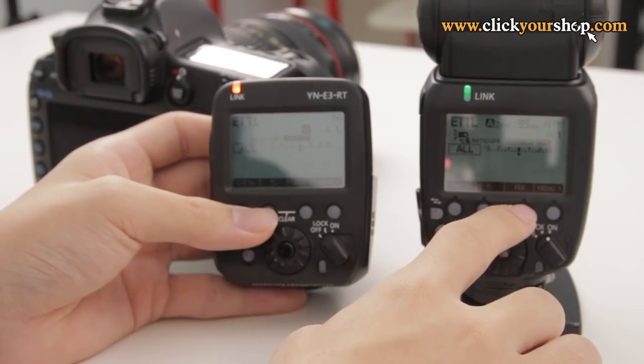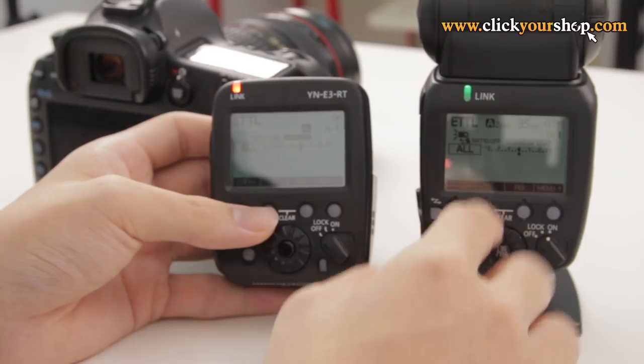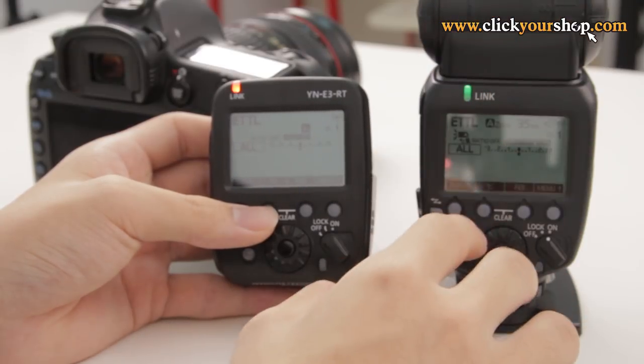If you have multiple units of the 600EX, you can also use a 600EX RT to function as the Master Transmitter. But for this video, we'll be using the YN-E3 as the Master Transmitter unit mounted onto my camera. First, we need to make sure that the Master and the Slaves are connected. The first thing to check is that they are all on the same channel — I have all my units on channel 1 right now.